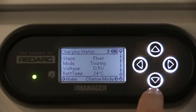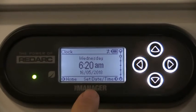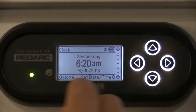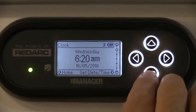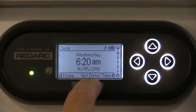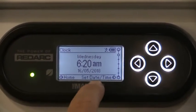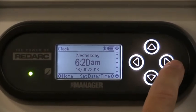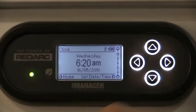Our next screen is just our date and time. We can set our date and time as our home screen, or have it flicking back onto the other one showing our 100% capacity. Down the bottom prompts allow us to press these buttons to change the date or time and set the settings on that.